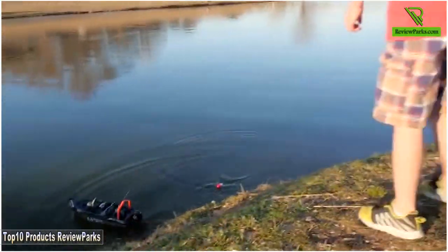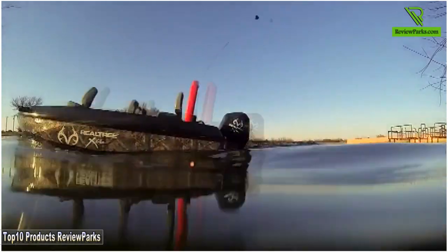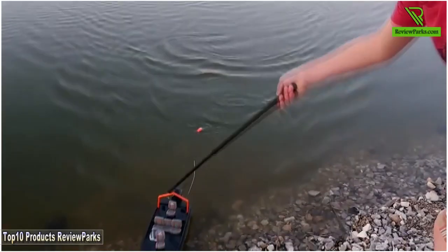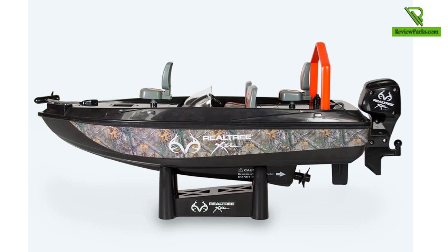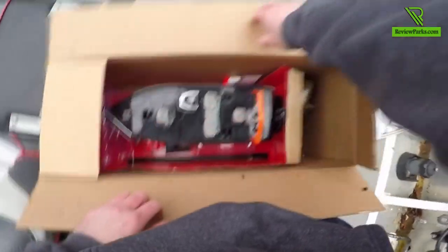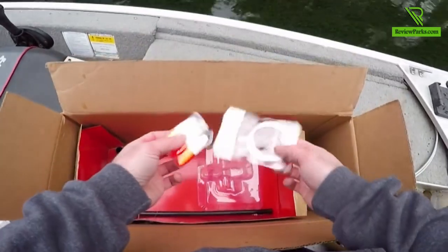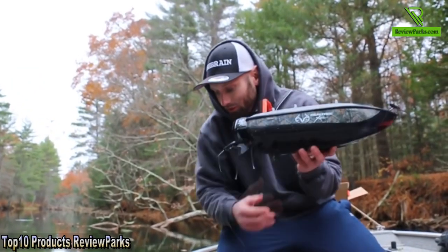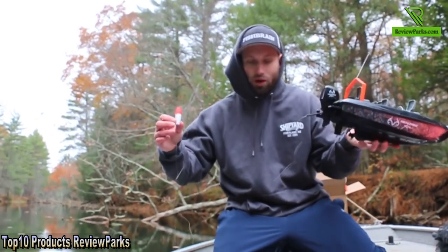Hello everyone! So new RC fishing boat, going for trout today. We will be drifting a worm. This thing is right out of the box — we want to see how it does all on its own, no modifications.